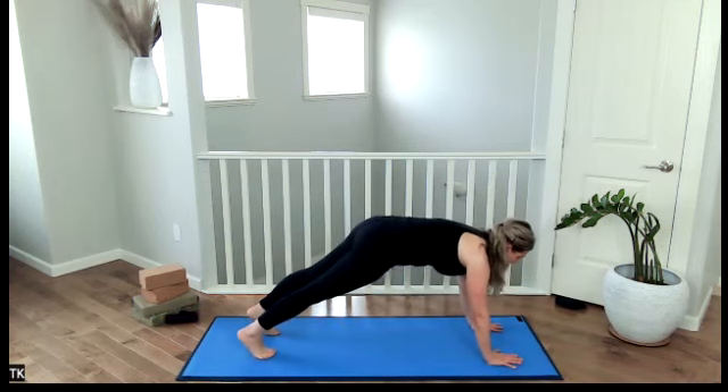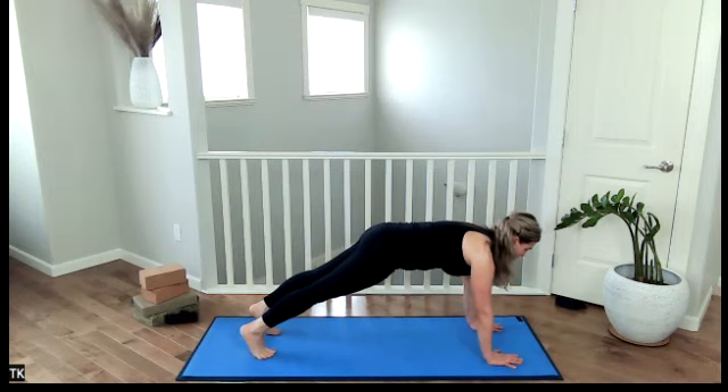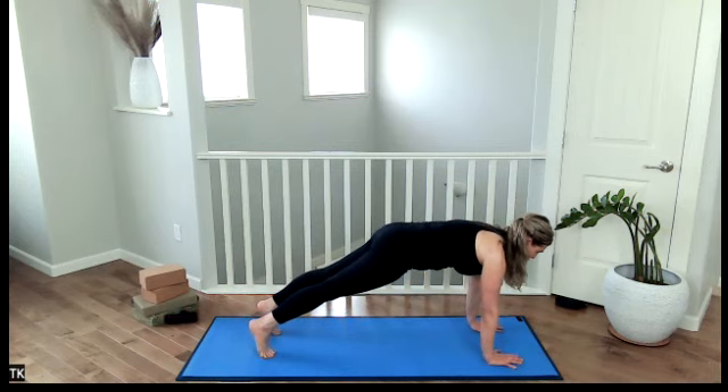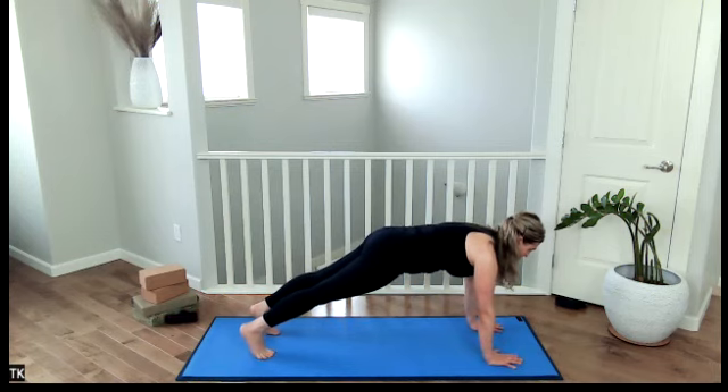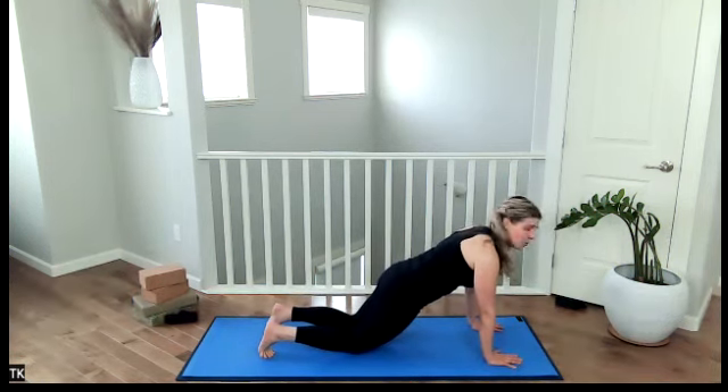We hold plank. This is what I really want you thinking about now — engaging those core muscles. It is your bandhas, your energy locks, drawing the navel to the spine. Lifting up through the pelvic floor muscles. We do use them at different times here. Lifting up through the top of your palate. Jutting the body forward, take the knees down to the ground. Continue to hold.